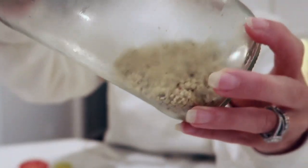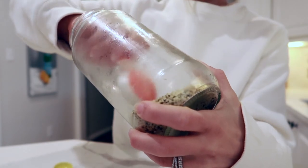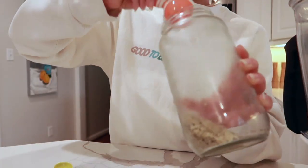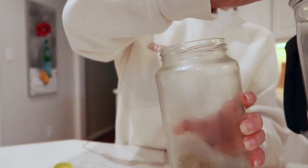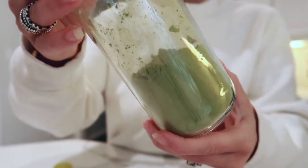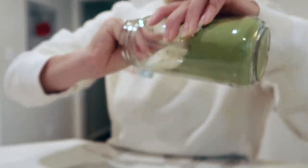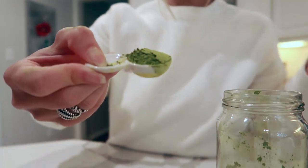Next up, I'm adding three tablespoons of hemp hearts. Hemp hearts are awesome for everyone, but especially for people who are plant-based — they're a great source of omega-3 fatty acids if you don't eat fish. Then I'm adding one teaspoon of matcha powder. I love matcha for a nice energy boost without the crash you might experience with coffee.